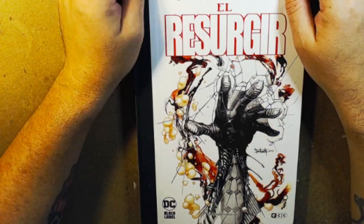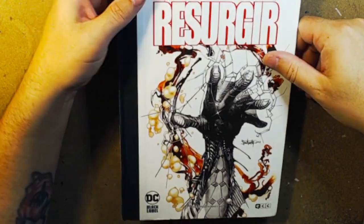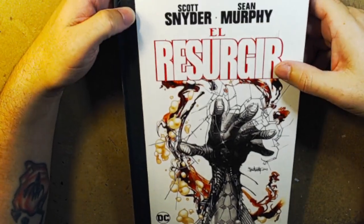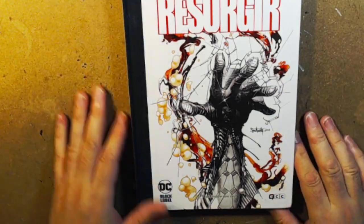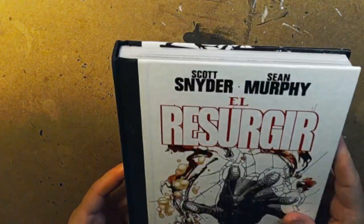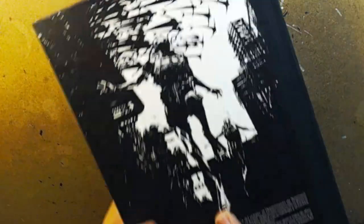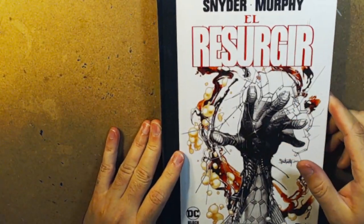El Reserger — I'm not sure how to pronounce that. This book in America is called The Wake, scripted by Scott Snyder. It's a DC Black Label book. This edition is black and white — the entire miniseries collected, just like The Wake trade, but in black and white. It's from ECC Comics Spain, so a Spanish edition.